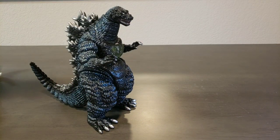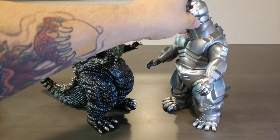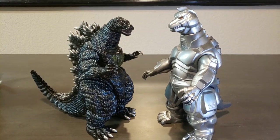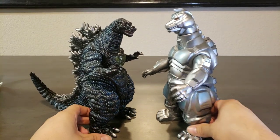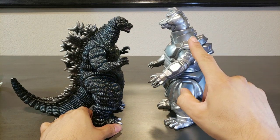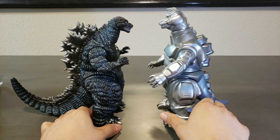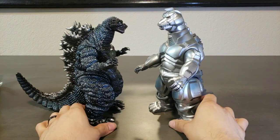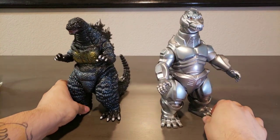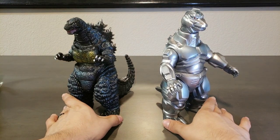I'll go ahead and compare him right here with the Mechagodzilla — Mechagodzilla 1993. These guys stand very nicely together. He still got that size on him, just like he did in the movie. These guys look very nice together, showcased in my collection.